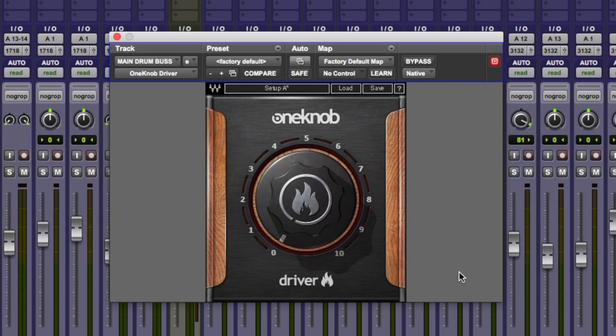Welcome to Pro Tools Expert, my name is Dan Cooper. In this video we continue our series where we test the entire range of One Knob plugins by Waves, and in this video we're going to be taking a look at One Knob Driver, a personal favorite of mine from the collection.